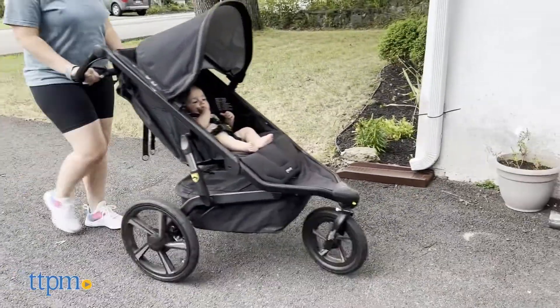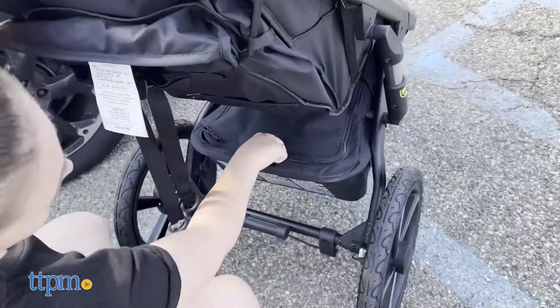There are four different color options: black, blue, lunar, and green. We actually have the black to review, as you can see.